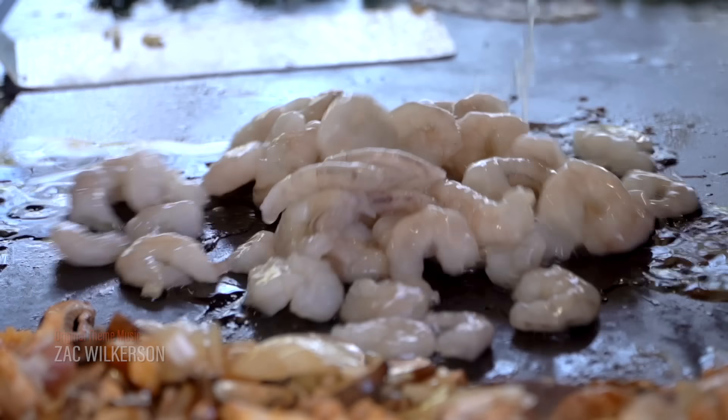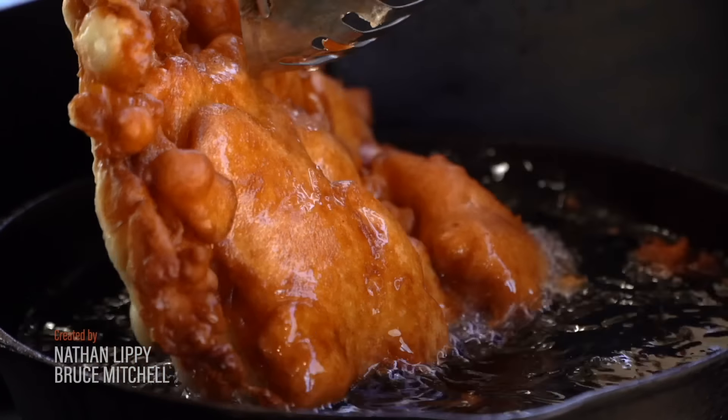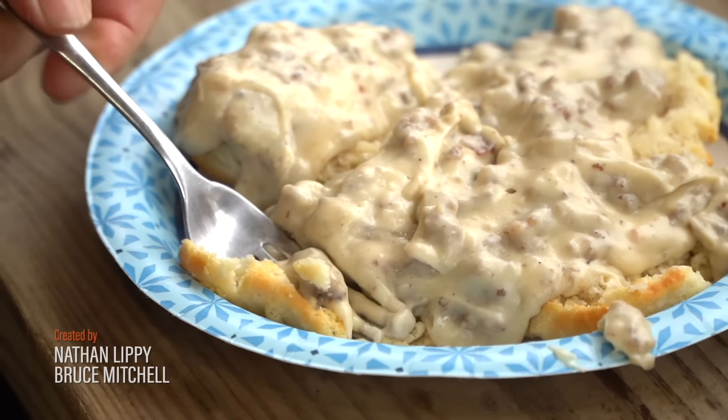Hang up your hat and kick off your boots, pull up a chair, there's room for you. Tonight you're cooking with the alligator man on the bayou.